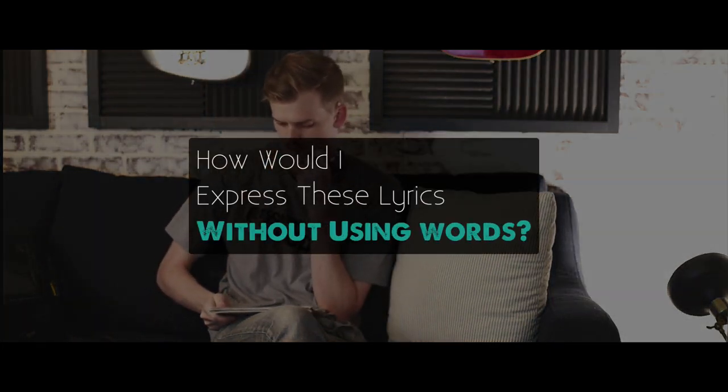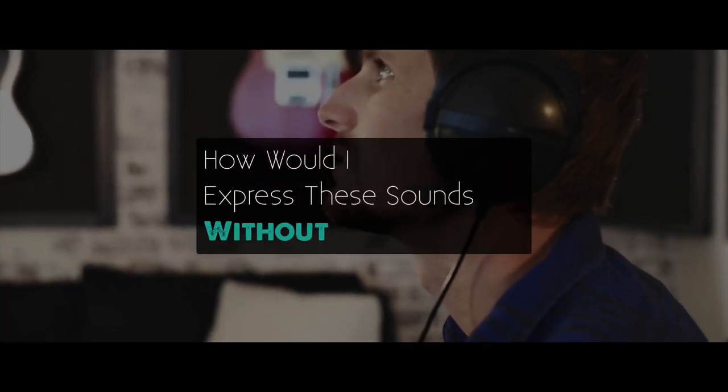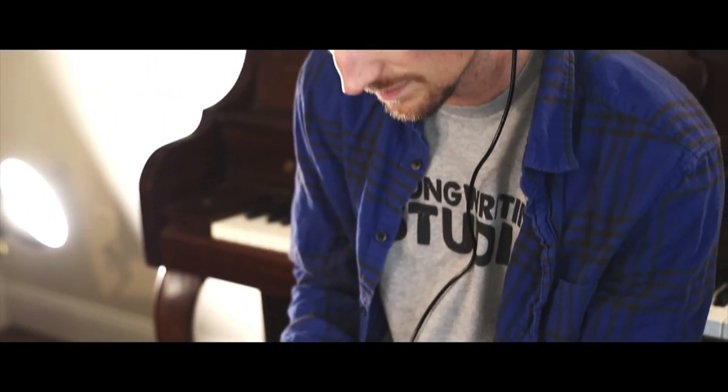Read your lyrics aloud and ask yourself: how would I express these lyrics visually if I couldn't use any words? Next, listen to the sound of your song and ask: if I had to express this sound using a visual medium with no audio, how would I express it? You're trying to figure out what images would appropriately convey the message of your song — things in nature, in your city, in your house, a certain expression on a person's face, or even the time of day.